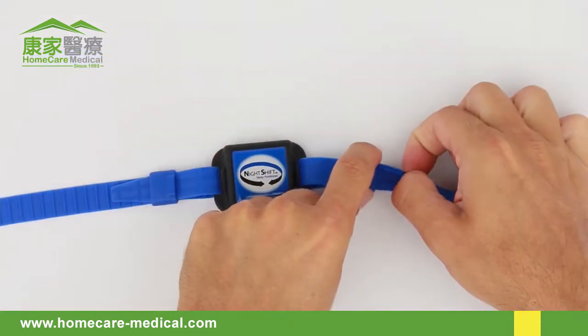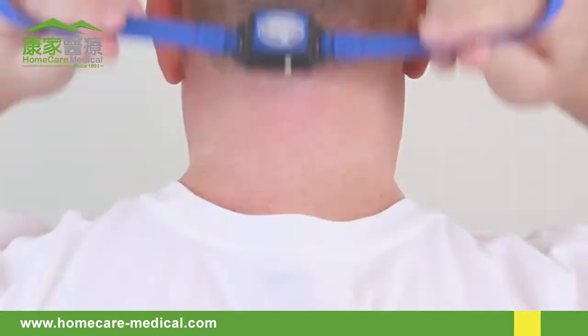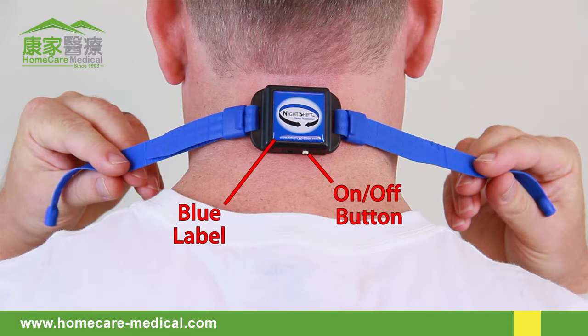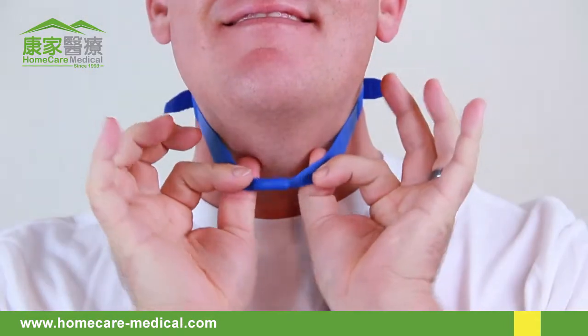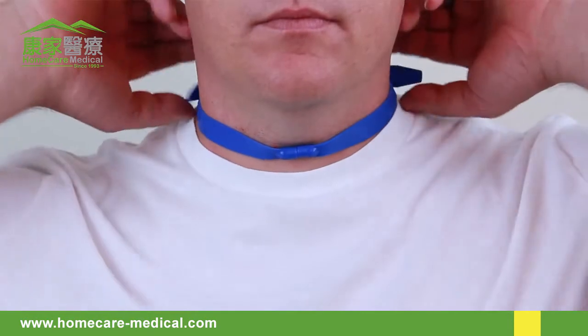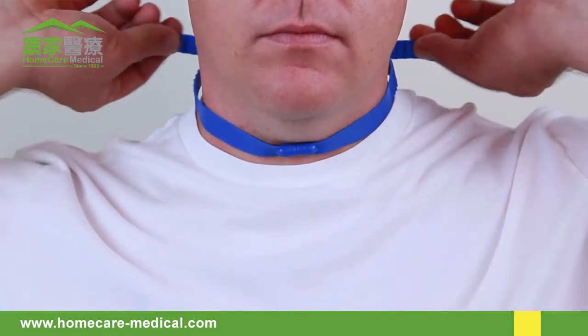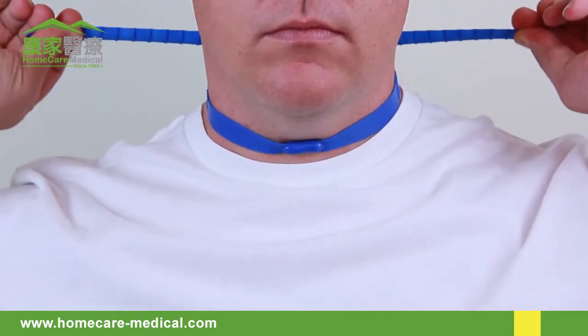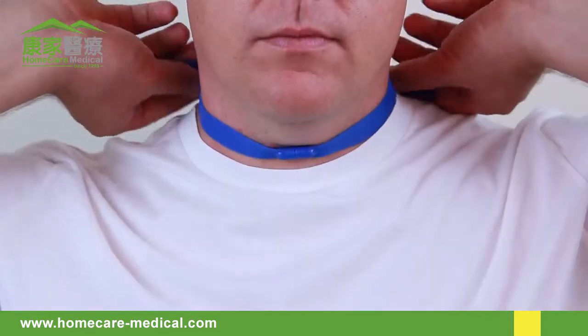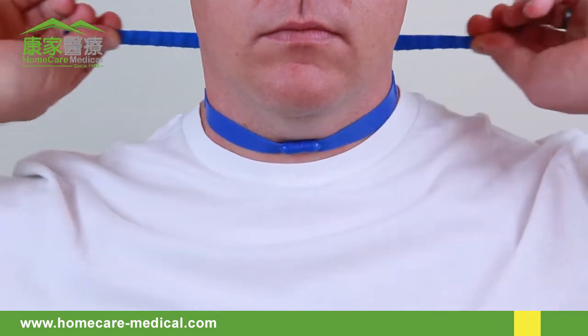Repeat this process with the other side. Center the Night Shift on the back of your neck with the blue label facing out and the on-off button facing down. Now fasten the magnetic clasp. Grasp the strap ends on both sides and pull evenly until the Night Shift is secure, while keeping the device centered on the back of your neck and the magnetic clasp centered on the front.